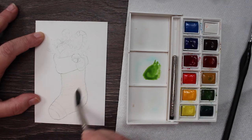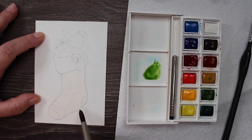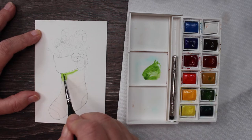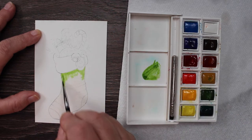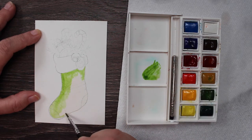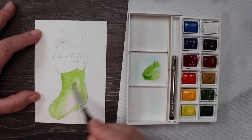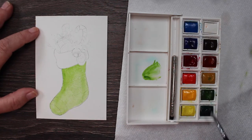The first thing you want to do is get some clean water and just cover that stocking part. Don't go where the furry rim is — leave that dry. Just do the stocking part. We're going to get a nice Christmassy green and go around the edges. We want the edges a little bit darker and the center a little bit lighter, so that gives it some dimension and makes it look more believable like a stocking.